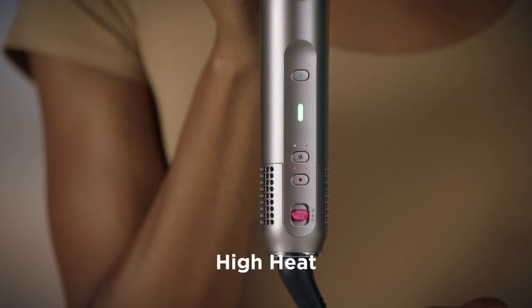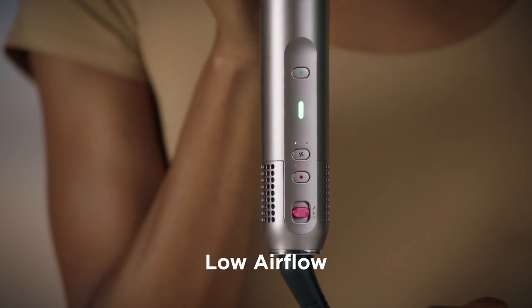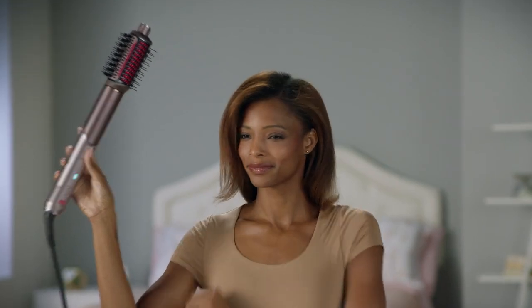Do this a couple more times, then switch to high heat, low airflow, and dry mode, so the heat can add smoothness and length without heat damage. And that's how I get a smooth, shiny blowout while preserving my natural curls.